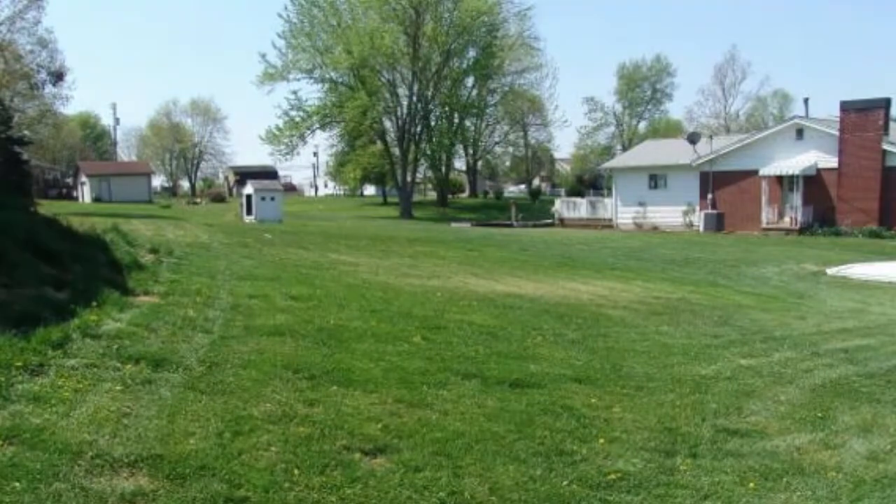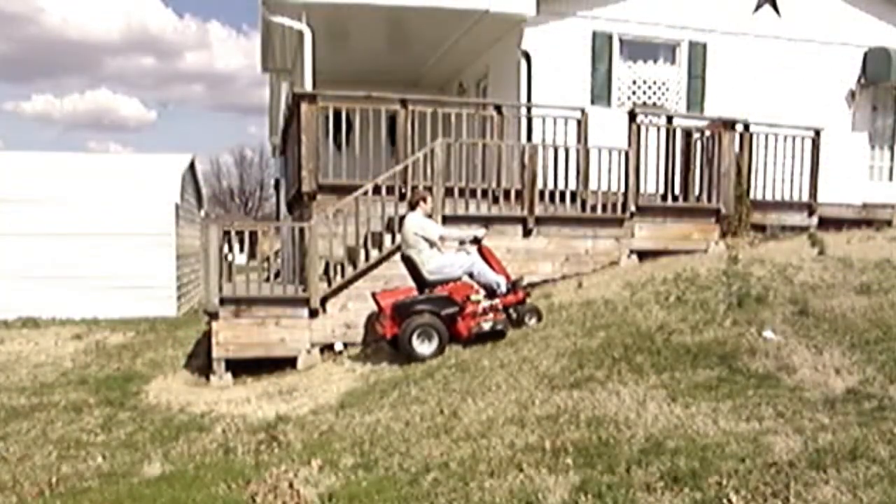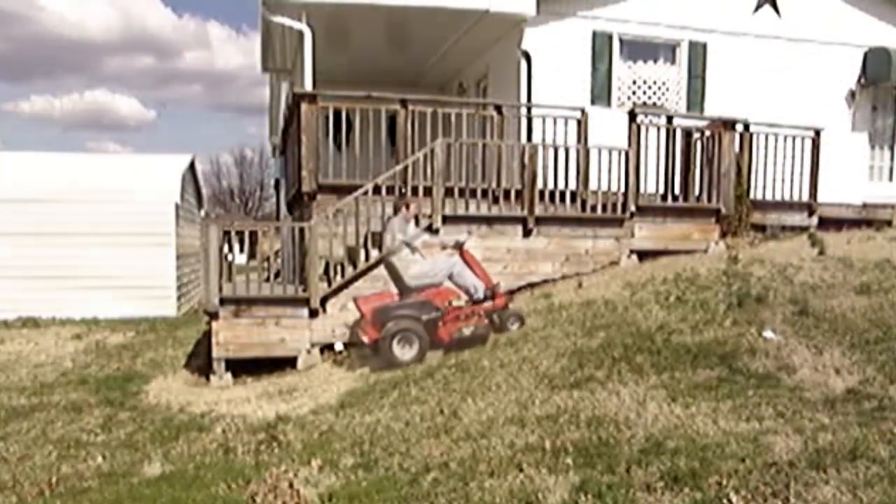With the lead batteries, I was not able to make it up this steep hill. But with the lighter lithium batteries, the mower has no problem making it up.